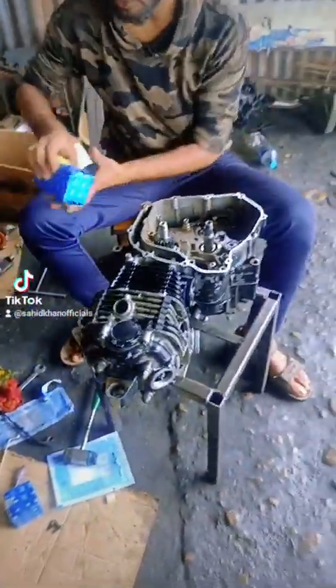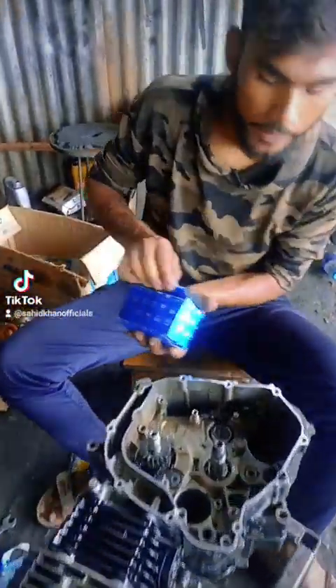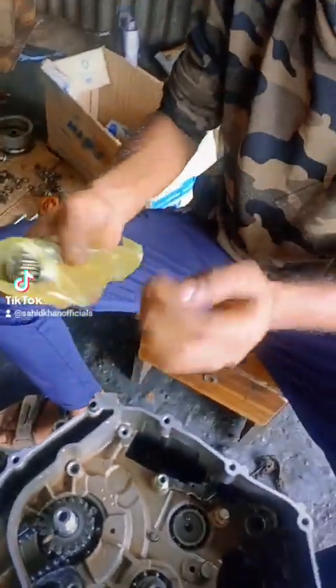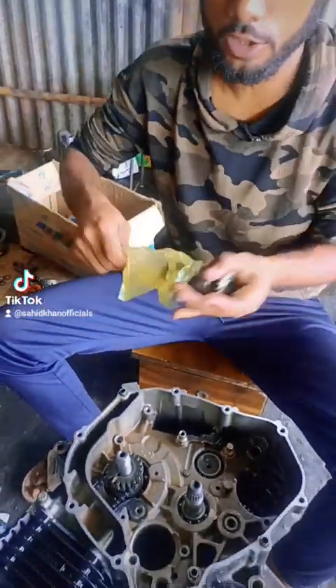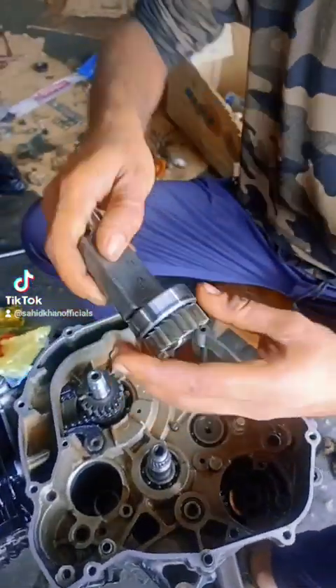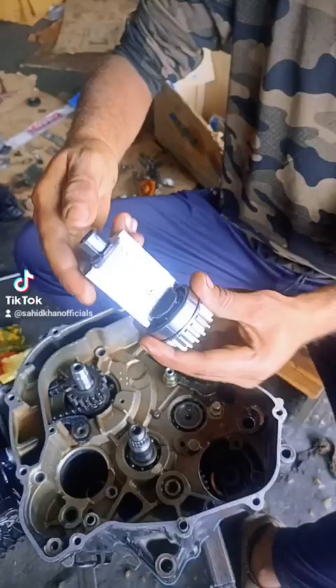So guys, now let's see how this bike looks like. What's the name of this bike? It's called Body Balancer. It's a brand new design.